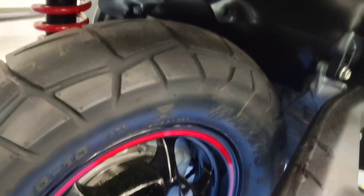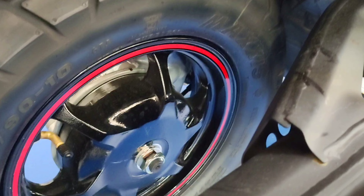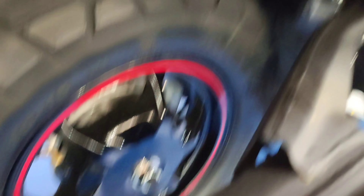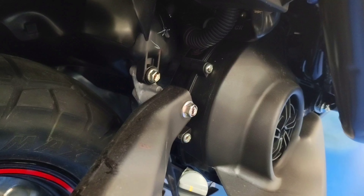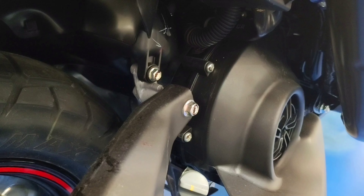Coming to the engine, 125cc displacement with a power output of 8.2 PS at 6,500 RPM and 9.7 Newton-meters of torque at 5,000 RPM. It is a single-cylinder air-cooled engine with dual spark ignition. This is a BS6-compliant vehicle with belt drive, and both kick-start and self-start have been provided on this Street Rally 125.